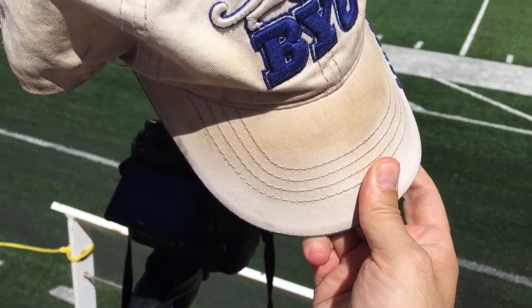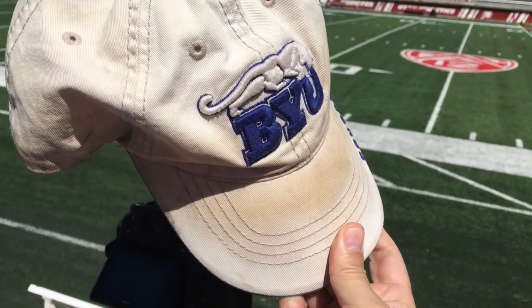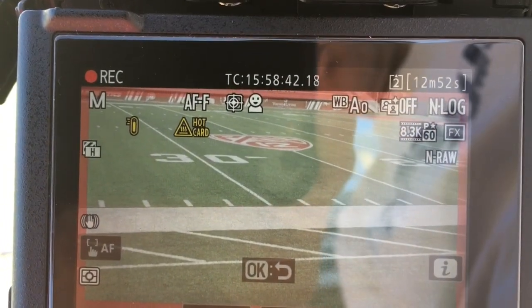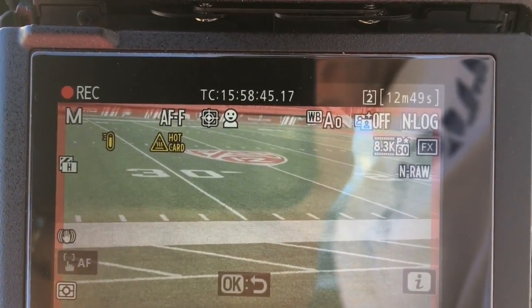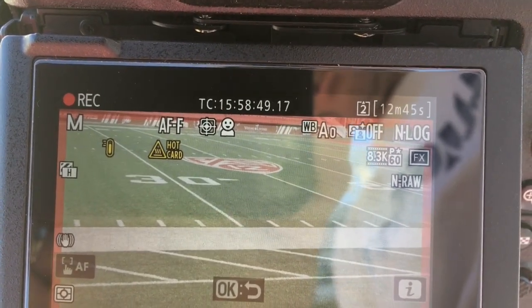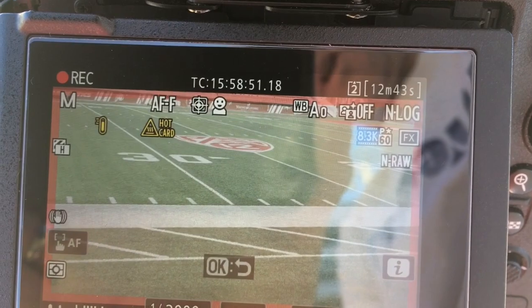I am shading the camera with my hat a little bit, or often blocking the sun with my body. The hot camera warning just came on with about 13 minutes left of recording. Hopefully it will finish the recording. We'll see.